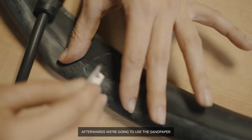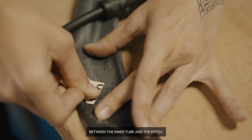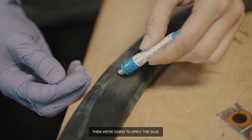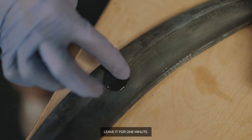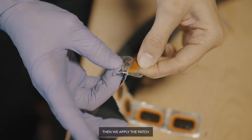Afterwards, we're going to use the sandpaper to rough up the area to aid adhesion between the inner tube and the patch. Then we're going to apply the glue. Leave it for one minute so it's nice and sticky. Then we apply the patch.